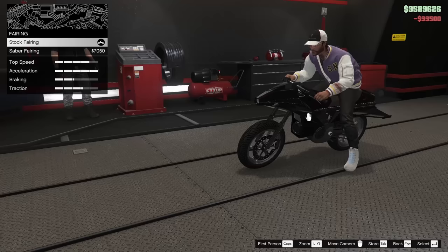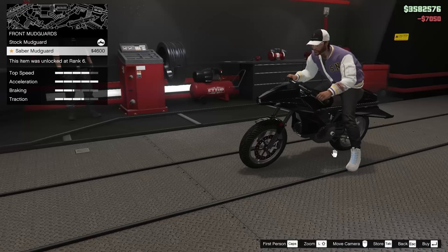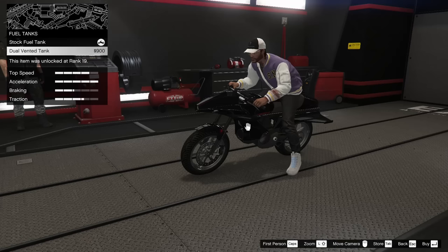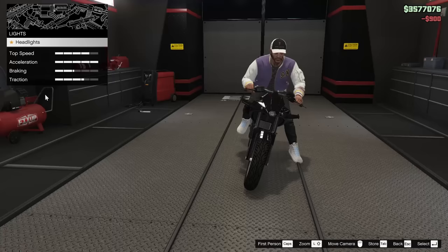Now for the fairing, we can add a saber fairing — sure, let's do it, why not? Seven grand. Front mudguards — we'll add the saber mudguard as well, just because. Looks awesome. Dual vented tank — yeah, it looks better with the top of the bike, so we'll go for that. Xenon lights, of course, as well.